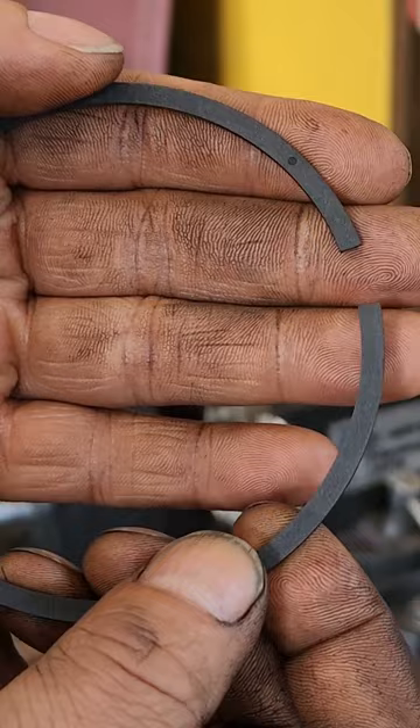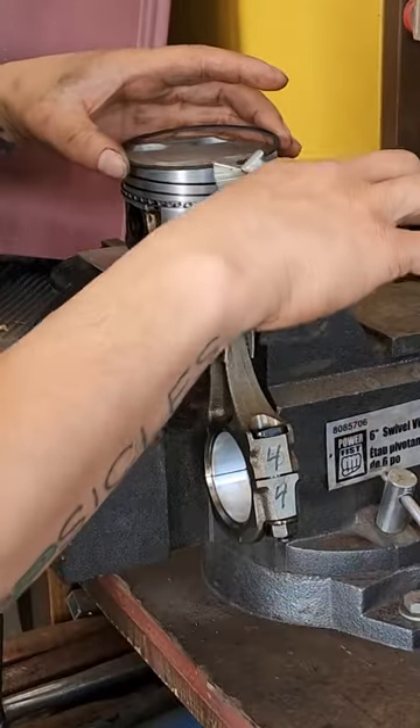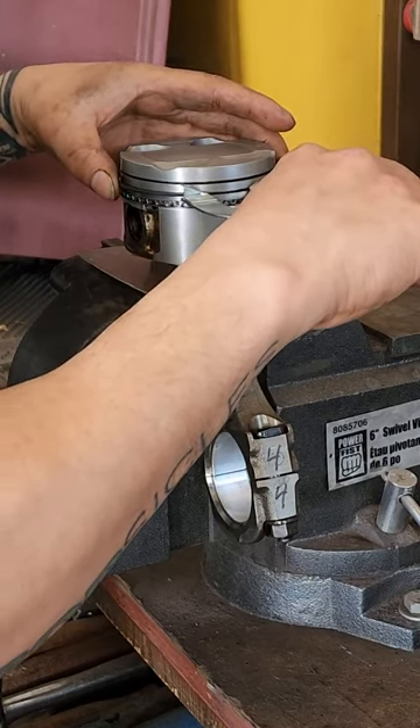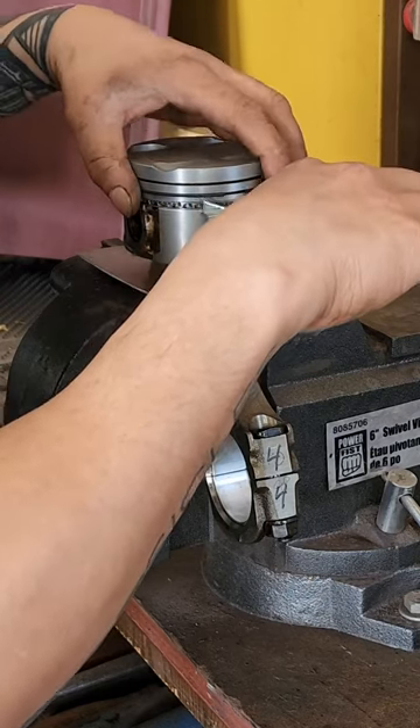If the ring has a dot, label, or marking on it, that is directional — it goes up. The second compression ring will use the expander. Do not put these on by twisting them — expand it, do not allow it to twist, support it — and then that's going to go into the second groove.